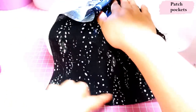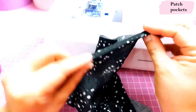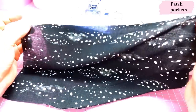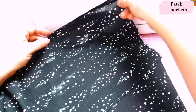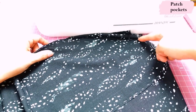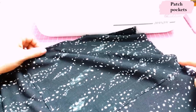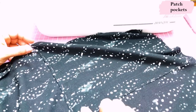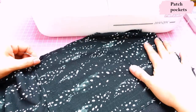I'm going to serge the long ends and then press them in by 3/8 inch, then top stitch the pocket onto the front. I have hand basted it on right here at the hip. The pocket entrance is right there, so I'll baste at the top with a long stitch length, then swap to regular stitch length going down and across, then baste again at the hip, and repeat on the other side.